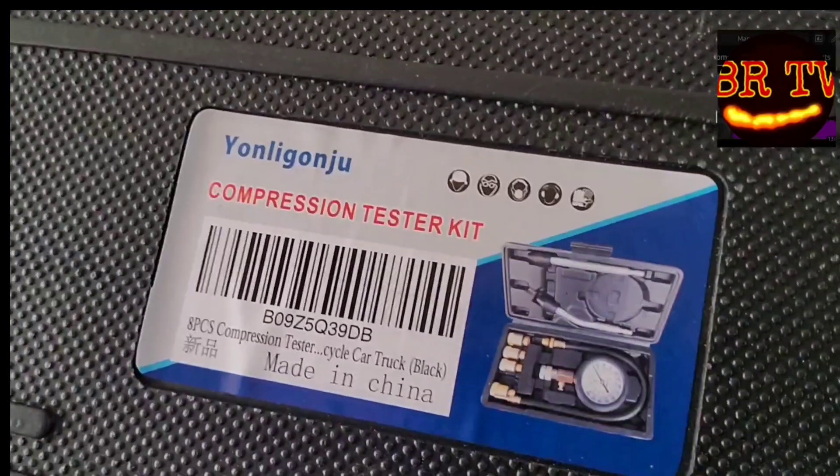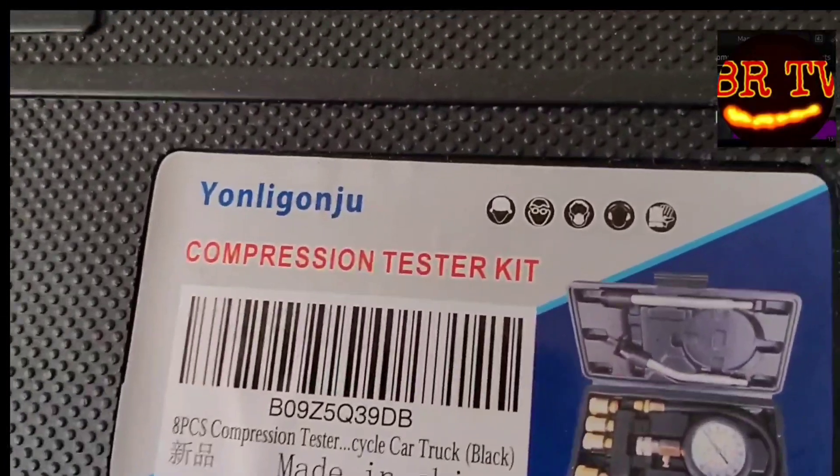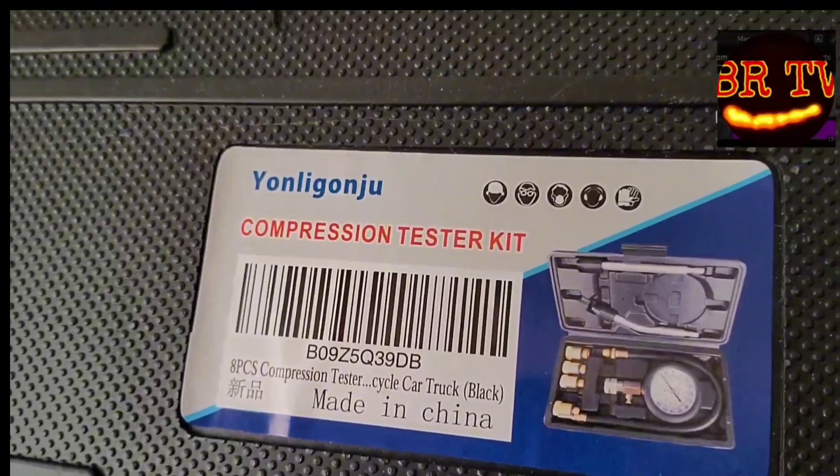Welcome back to the channel everybody. We have another video here and it's going to be testing out the Yongle Gonju compression tester kit from Amazon. We're gonna be reviewing that today on a 2008 Honda Civic — let's get on into it.